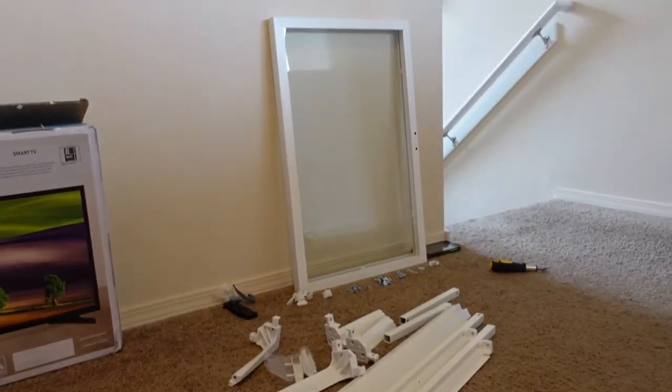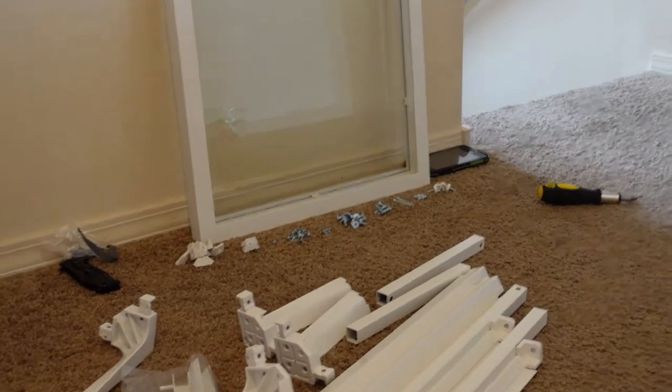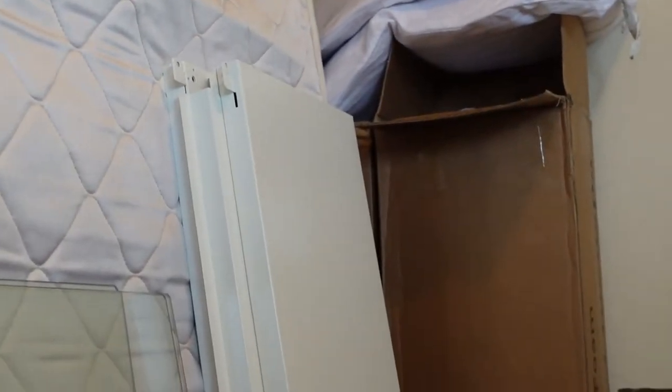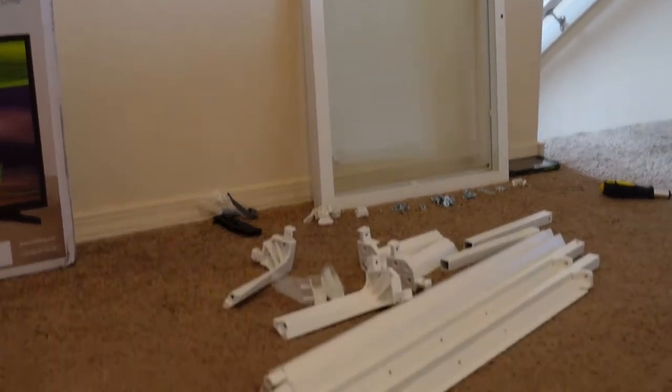We've got everything separated out — those are the doors, all the hardware is separated and categorized how we need it, the sides and the legs. We just bought my kids all three of them new mattresses, new pillows, so those are the boxes for the new mattresses. That's the floor of the greenhouse, and the glass shelves and sides. I always say take care of your kids first, buy greenhouses second. They got new beds, new mattresses, new pillows, new sheets, a whole new bedroom makeover. I am doing this with what I had left over.